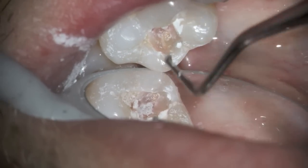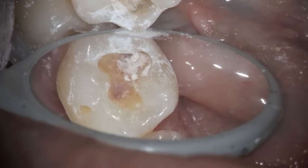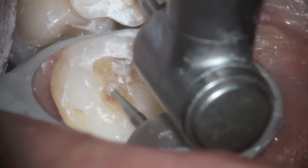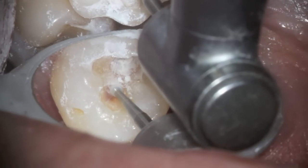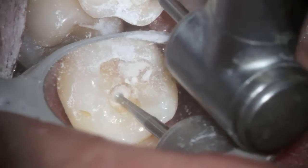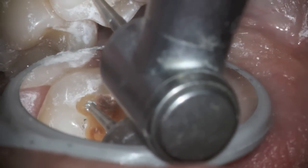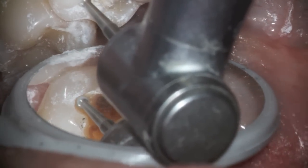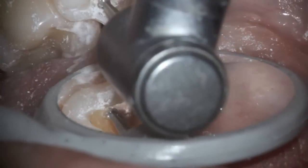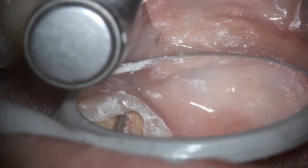The problem with composite resin is that it actually dulls the instruments, so you go through a number of instruments — it takes a lot more time and it's more expensive. I'm using this at a very slow speed; you can see the composite that's still there. You don't want to overheat it, so the RPM on this electric handpiece is really very slow. You'll also notice that periodically we'll use water to keep things cool, but there's still a layer of composite there even before you get down to the brown decay.